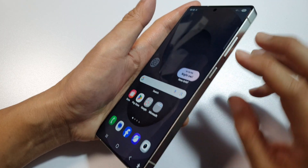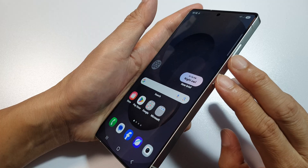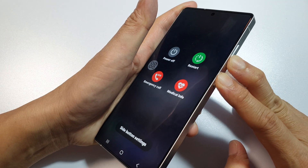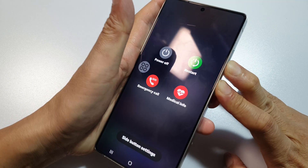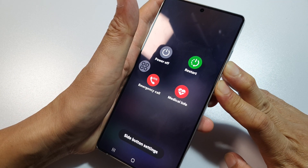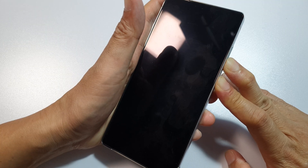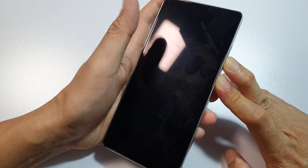Press and hold both keys simultaneously. Here you can see the phone will show the power screen. Just ignore it and continue to hold. Continue to hold until you see the Samsung logo appear on the screen.